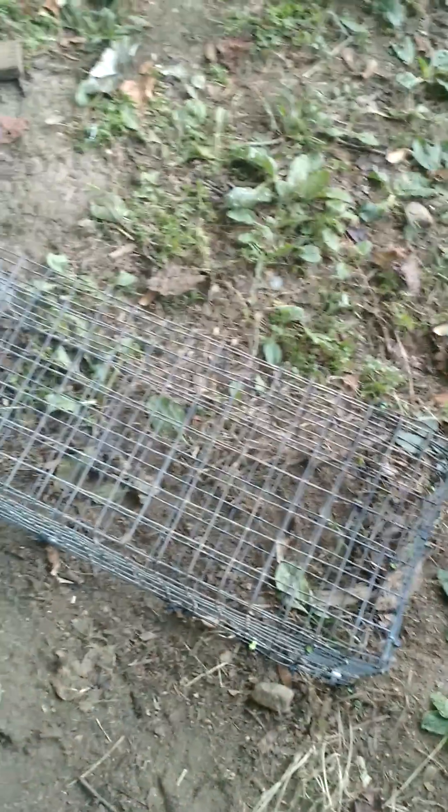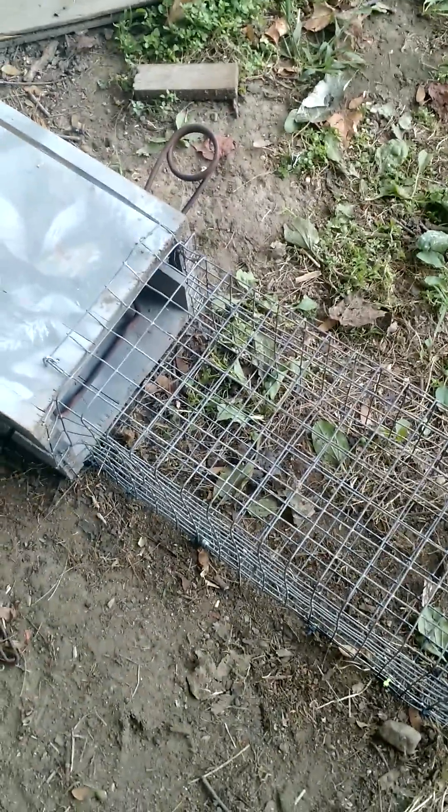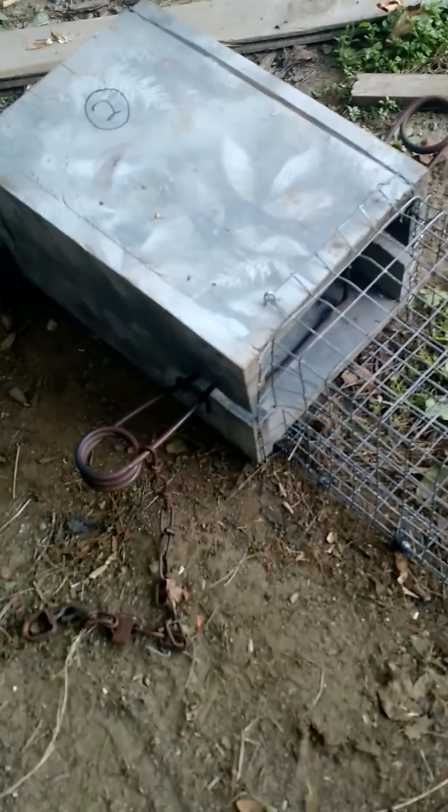This right here is the new main links exclusion device. Pretty much what the stipulation was is that we could keep land trapping if we decide to use these on all body grippers. This is the 155 — the 155 box that I rigged up.